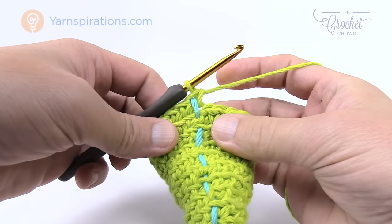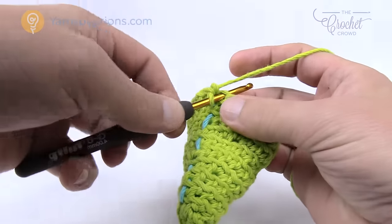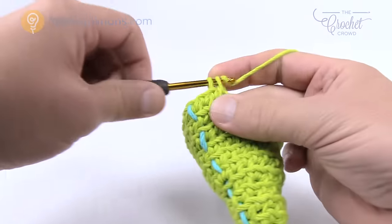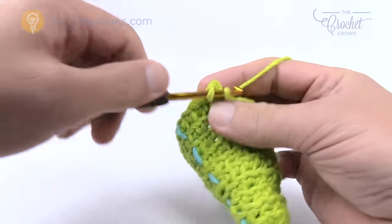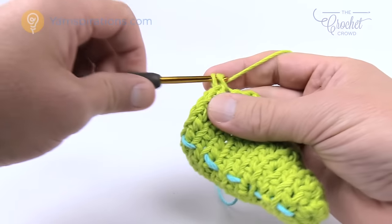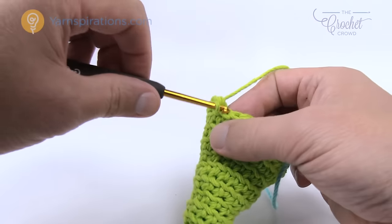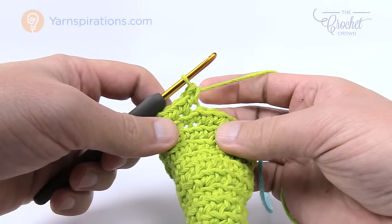Rounds number nine and ten are now complete. Let's go for round number eleven. We're going to do another increase. Round number eleven, this time there's going to be three single crochets in a row — so one, two, and three — and then there's going to be two into the next one. The repeat pattern on round number eleven is: one, two, and three, and then two into the next one. Please do that same configuration all the way around.